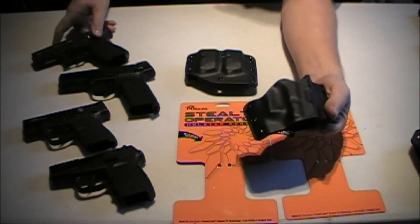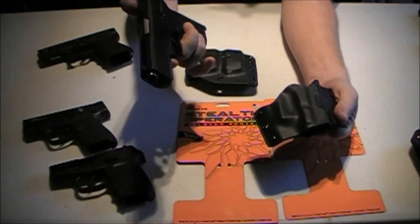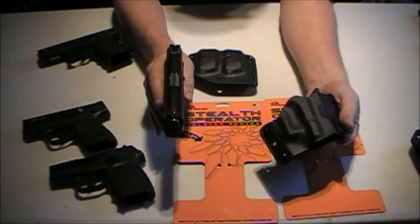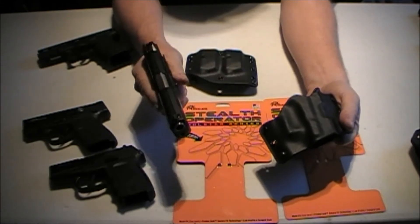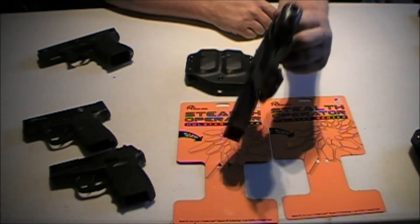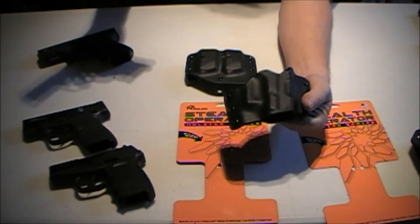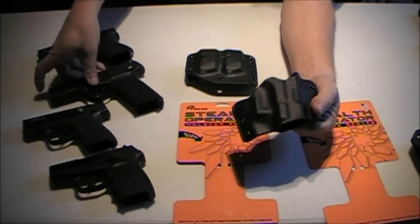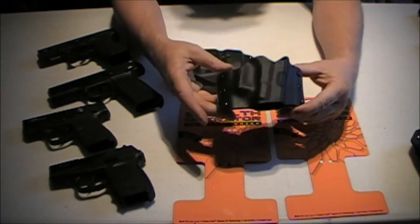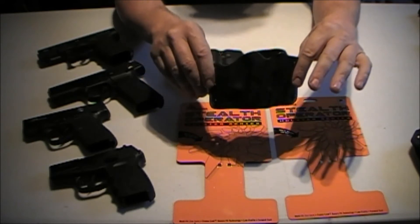Next we're going to demonstrate the Ruger 9E — full size, double stack. It's not as thick as the Glock, but again, positive click, great retention. So there you go — four different types of guns, four different sizes, and all fit well in the Stealth Operator Holster Series from Flanix.